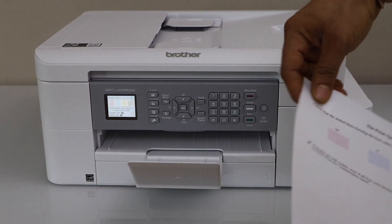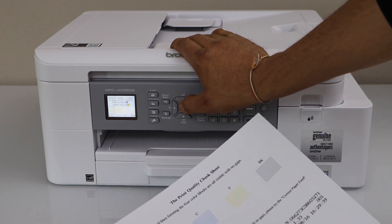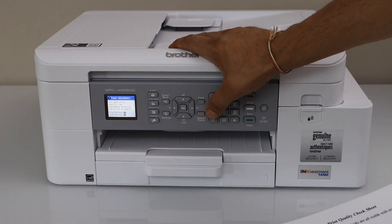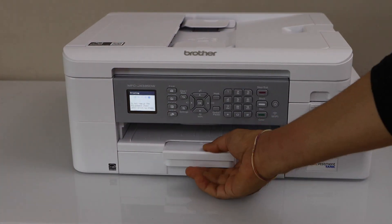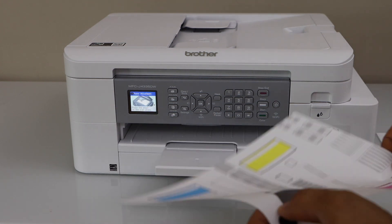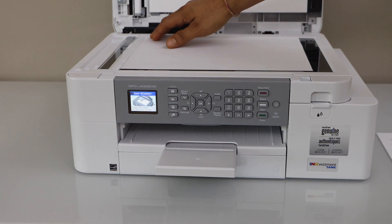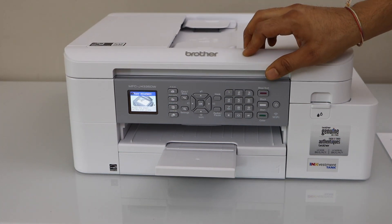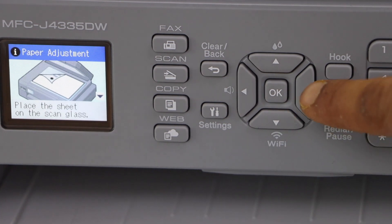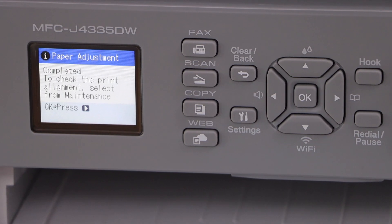Now we check the print quality. The printer will print a check sheet. For each color, select whatever the print result is and press the button. The printer will then print an adjustment sheet. Place the adjustment sheet on the scanner facing down in the top right-hand corner. Press the button to scan it. Scanning completes and the adjustment is done.